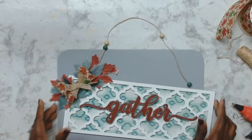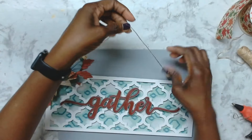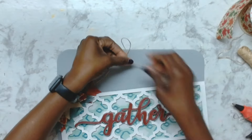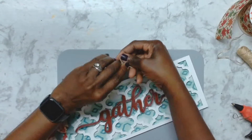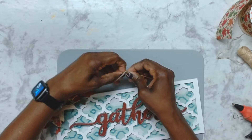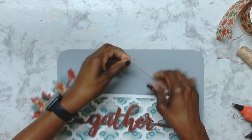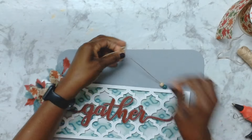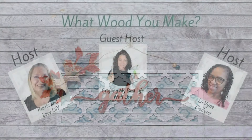That's about it for this one. The string was too long so I grabbed it, created two loops, and tied the two loops together. Here it is — let me know what you think, and you'll see more of this in the final reveal.